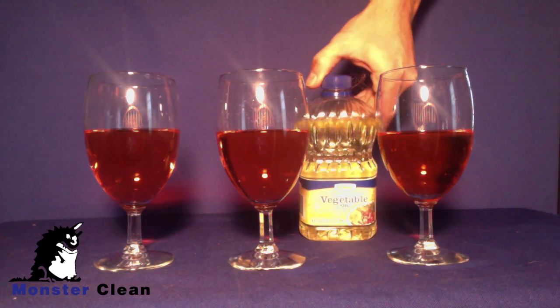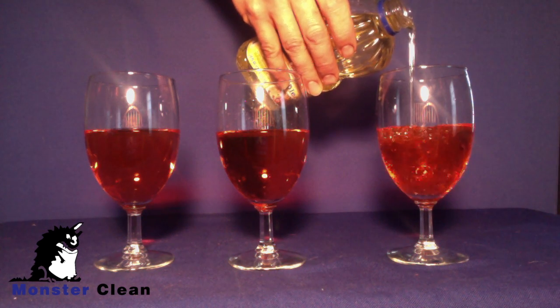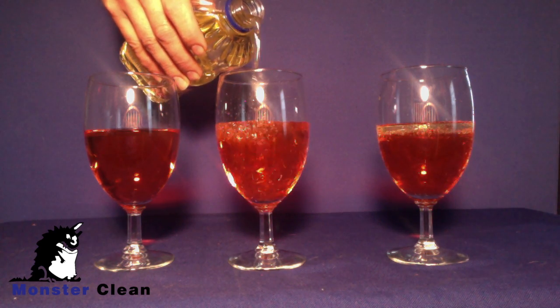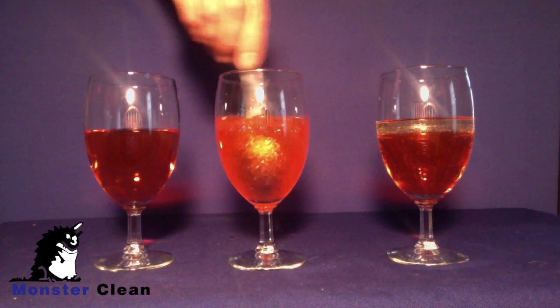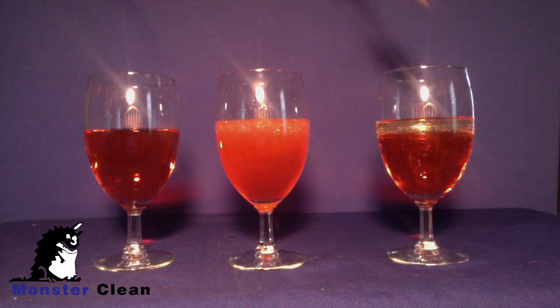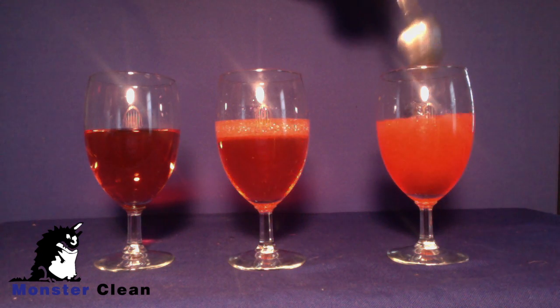We all know that oil and water do not mix, but there's no harm in trying. Both glasses two and three have oil and water in them, and it does not matter how vigorously we stir them — they will not remain mixed.